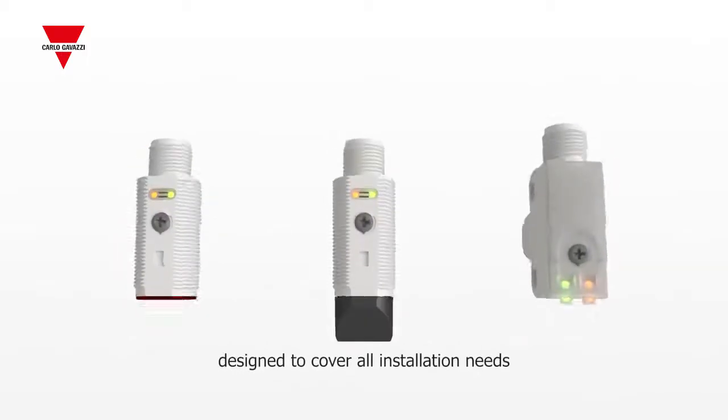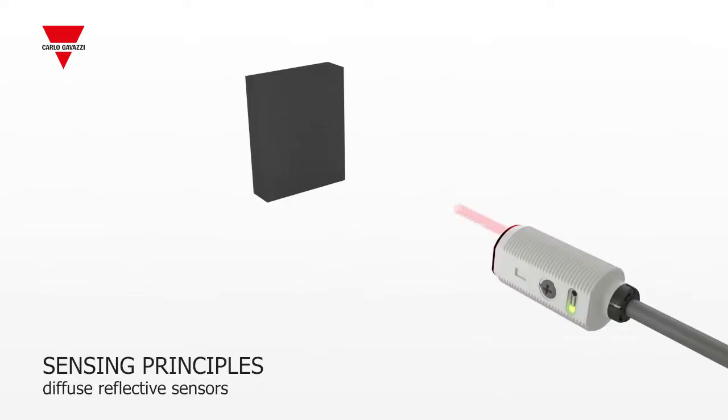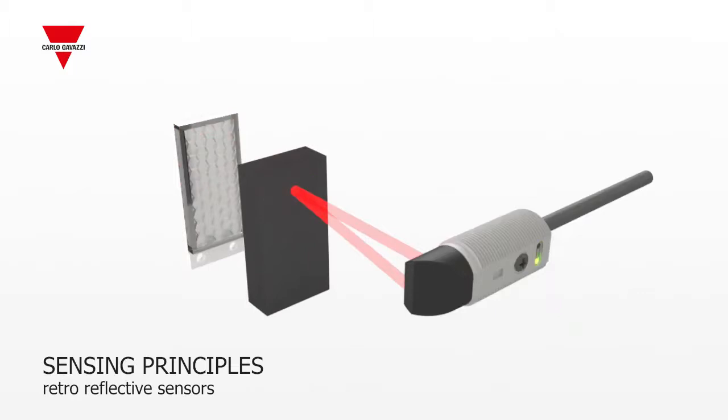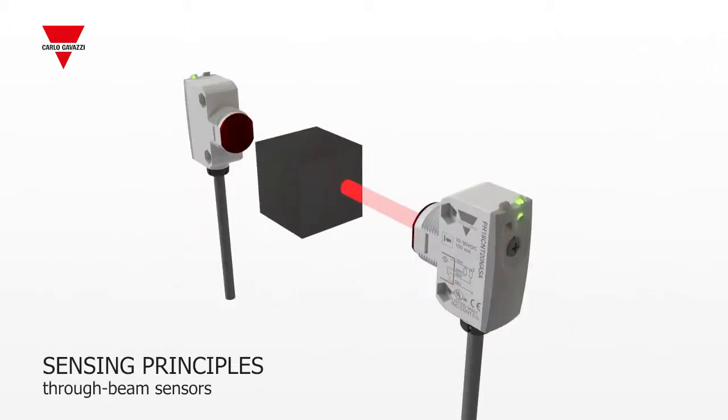In all the housing styles, the three main sensing principles offered are diffuse reflective sensors divided into standard energetic, narrow, or wide angle, and background suppression versions, retro-reflective sensors with or without polarization filters, and through-beam sensors.